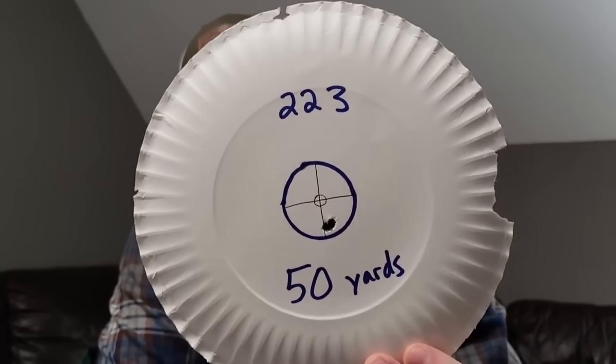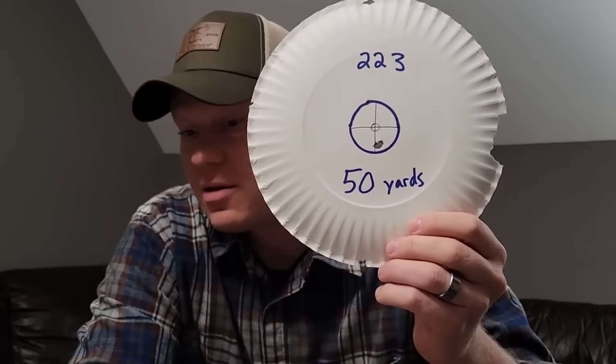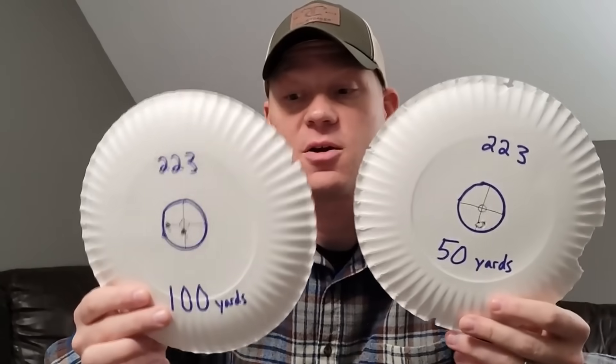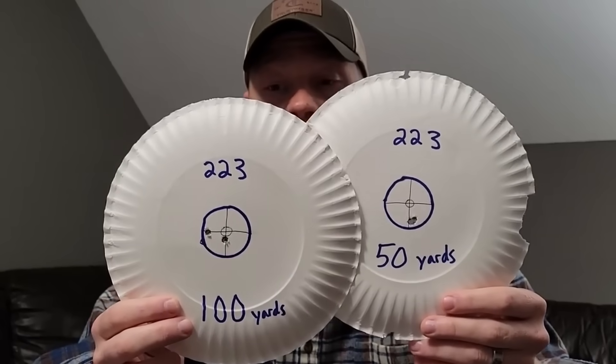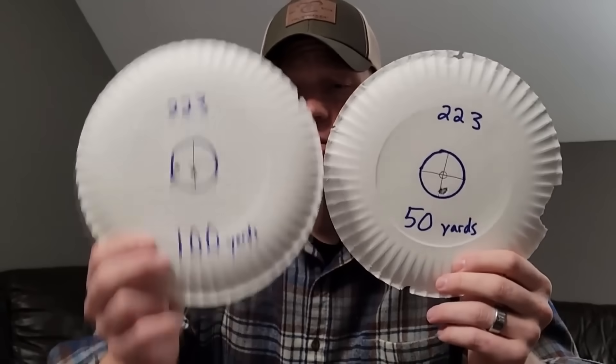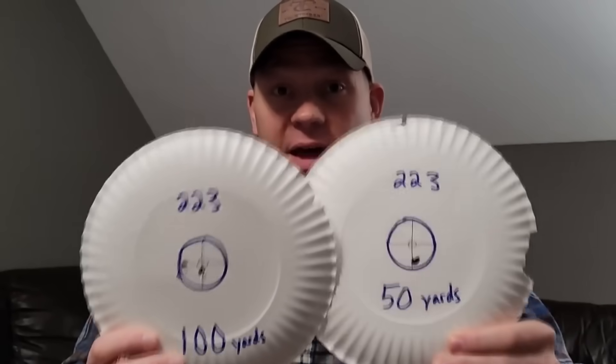My buddy loaded me up those Bergers and they do amazing. At 50 yards there's only one hole and I'm pretty sure that was two or three shots — that 223 really likes that ammo. The point for this part of the video is: what's the difference between your 100-yard zero and your 50-yard hold? You can see there's hardly any difference at all. If you're zeroed at 100 and your deer pops up at 50, you can go ahead and hold the same spot.